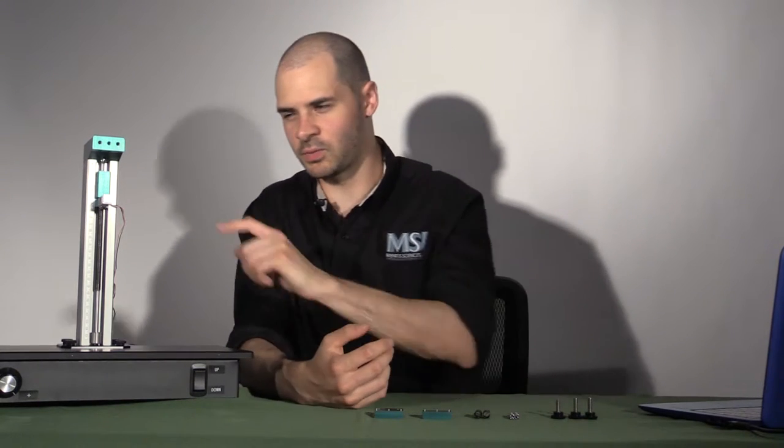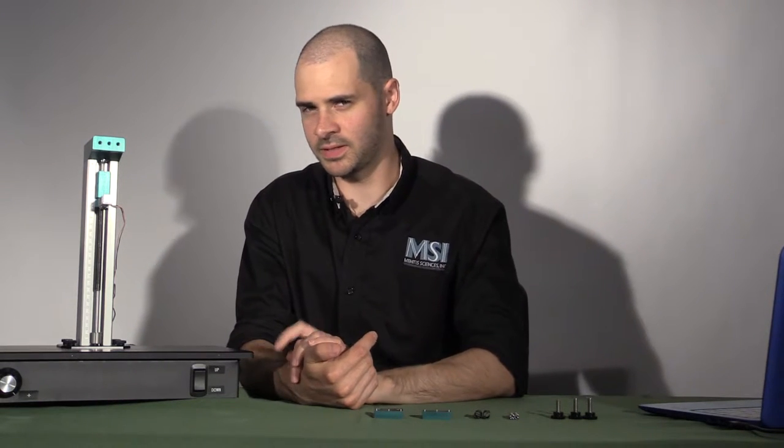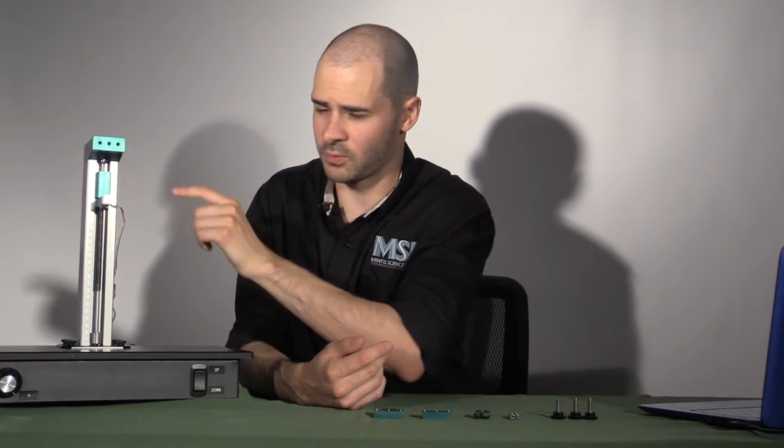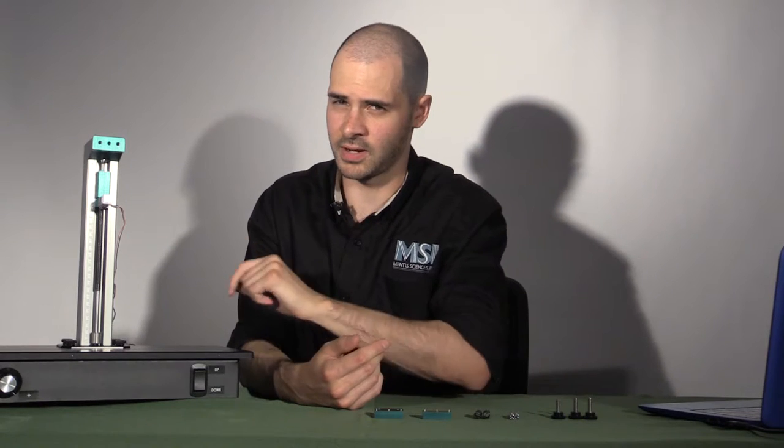For the series and parallel resistance test, you'll first want to make sure the 5 kg load cell is attached to the carriage. You'll also want to make sure the top of the carriage is aligned with the 1.5 cm mark on the tower scale.